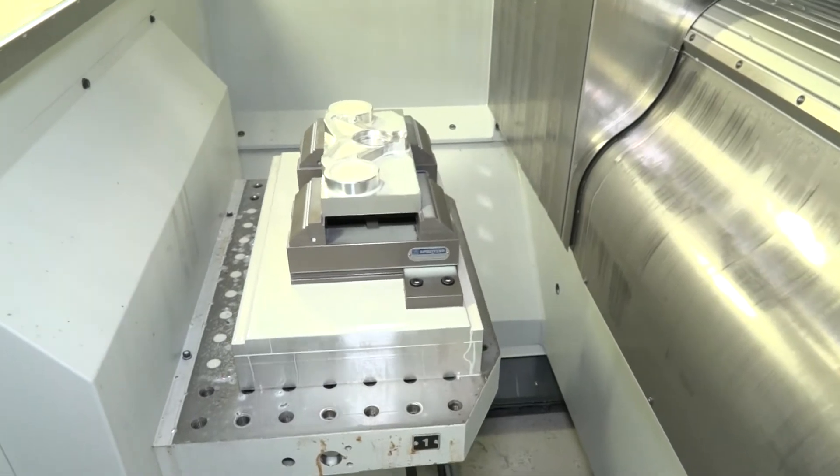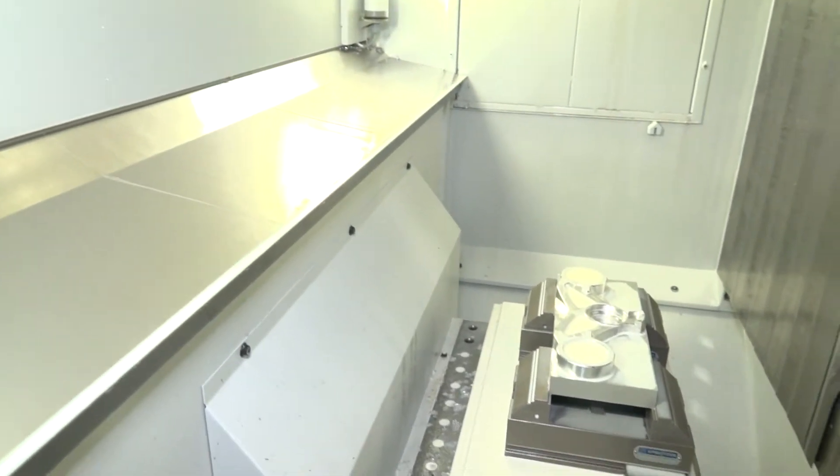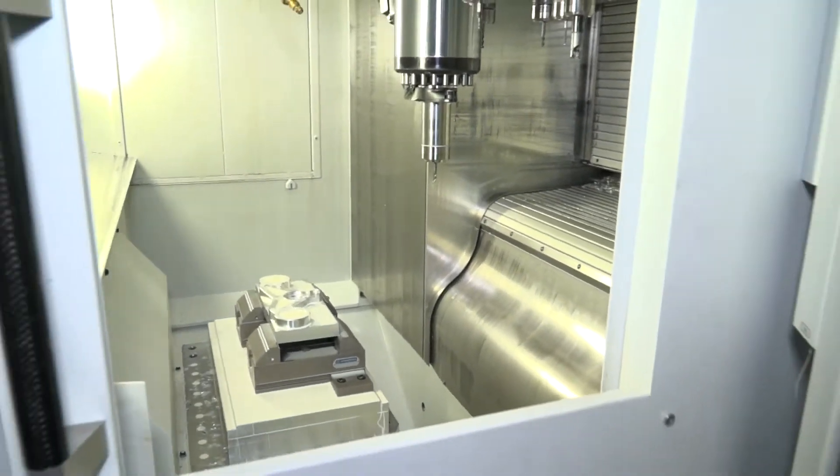Looking at the working envelope and capacity, you've got 550 by 400 in the X and Y, and that's obviously on both pallets because it's a twin pallet machine.